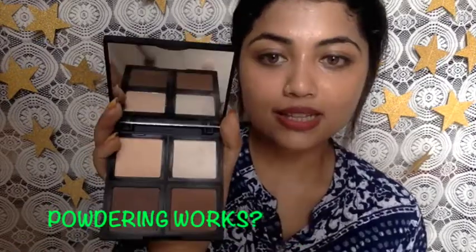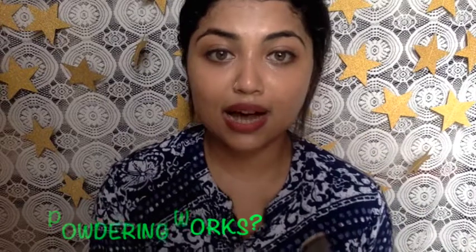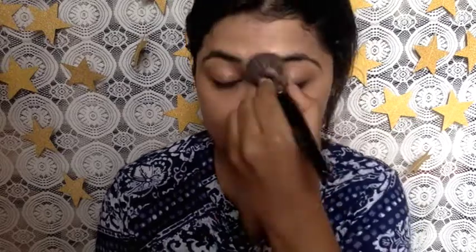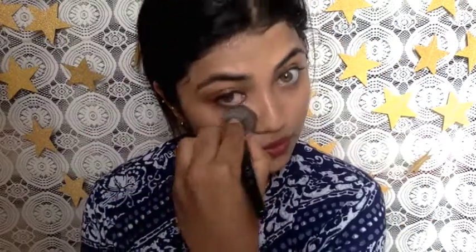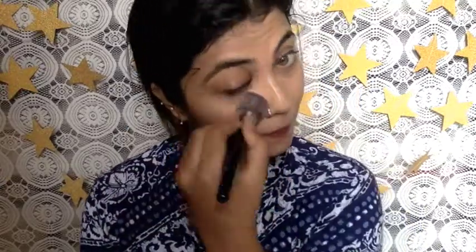I'll show you how it looks with powder on. I'm taking this face palette powder and applying it all over my face. Instantly it mattifies and there's no luminosity whatsoever. This is how my face looks with powder — it has settled into a matte finish. So you can convert this dewy foundation into a matte foundation simply by setting it with powder.